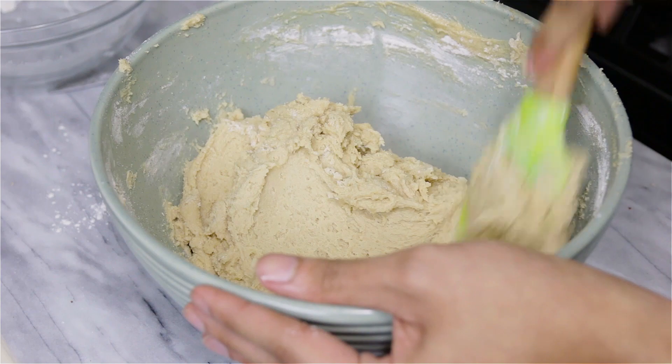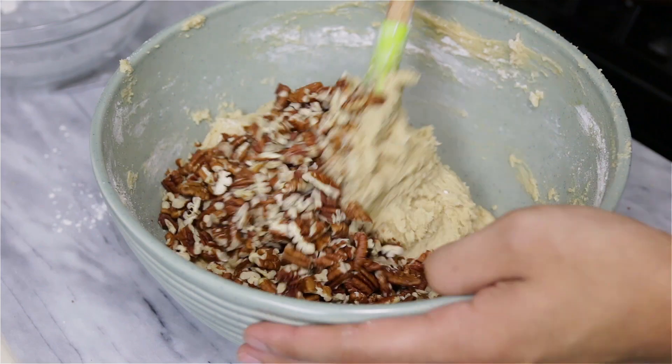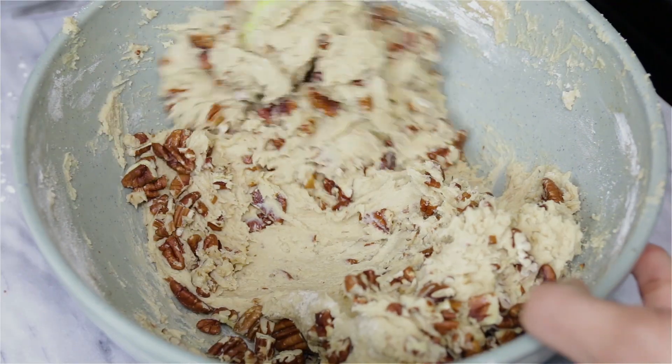Now I'm going to add my chopped pecans. I toasted them in the oven at 350°F for five minutes, then chopped them and added them into the batter. Mix everything together until well combined.